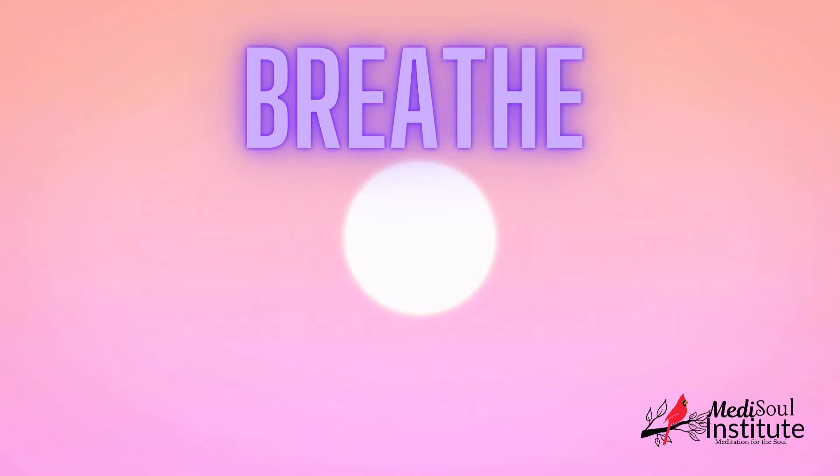Breathe in the fresh, salty air, letting it cleanse your mind and body. Visualize your stress as dark clouds above you. As you continue your walk, these clouds begin to dissipate, revealing a bright, clear sky. With each step, you feel lighter, more free.